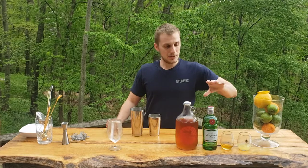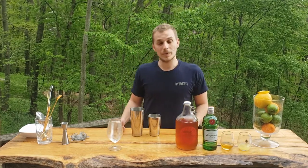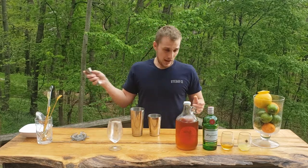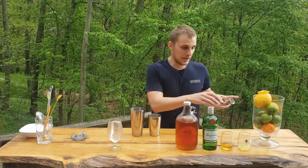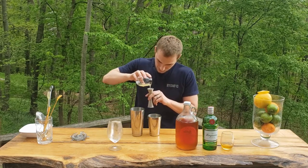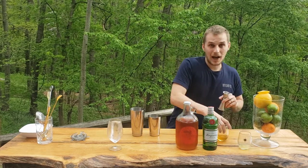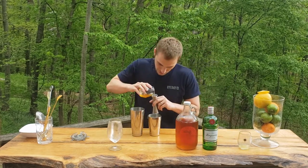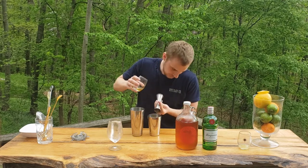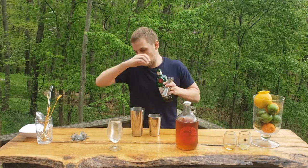We're gonna combine this amazing beer with lemon, honey, and gin — it pairs so well together, you will be very surprised. I'll start with one ounce of lemon, then the same amount of honey — one ounce — then I go with one and a half ounces of gin.